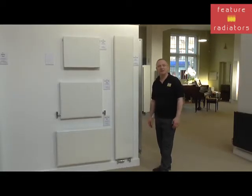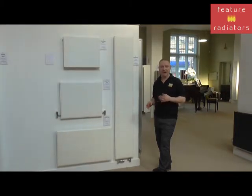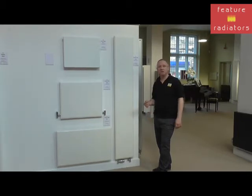Hi, it's Jason from Feature Radiators and today we're going to take a look at the different types of flat panel radiators that are available. Flat panel white radiators are a popular choice because they offer an ultra minimal design that sits close to the wall. They can also normally come with either open or closed sides, but that is just purely cosmetic. Our customers often ask us what's the difference between the different types that are available and why are some more expensive than others, so we're going to take a look at the variations and what we need to be looking out for.